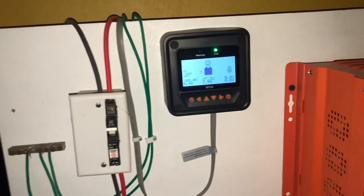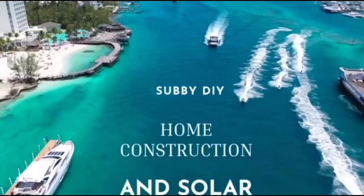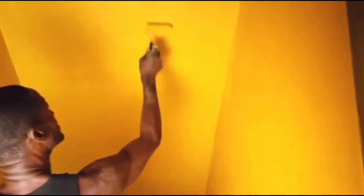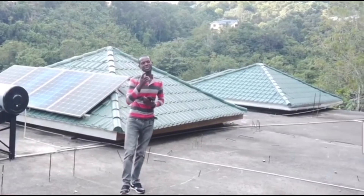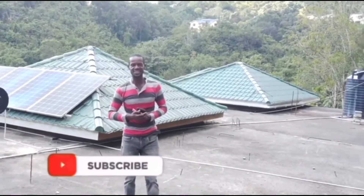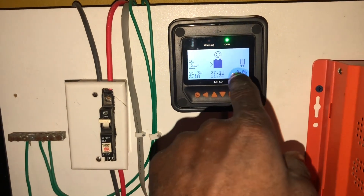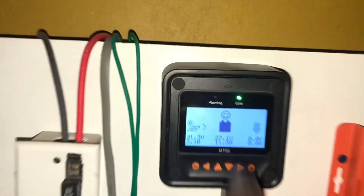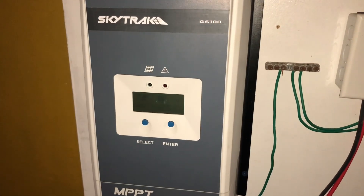So guys, I'm having a little issue. I did this video before I did the solar upgrade. I was having a major problem with my solar system. The problem has now been resolved, but there may be somebody out there who is having the same issue. So I'm going to ask you to leave your thoughts and comments in the comment section to help somebody who may be going through the same situation.